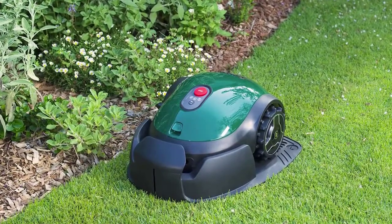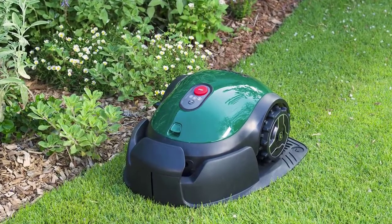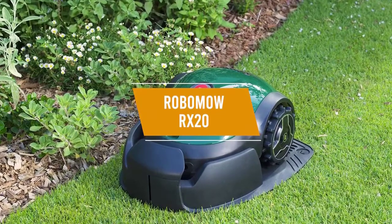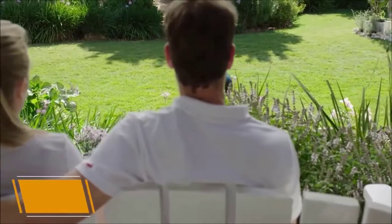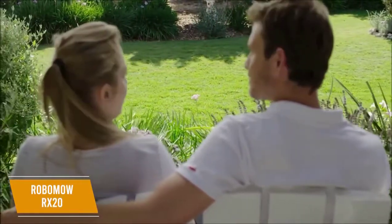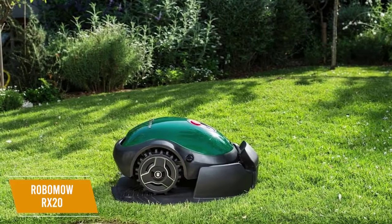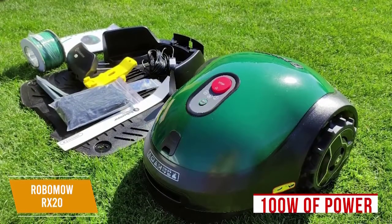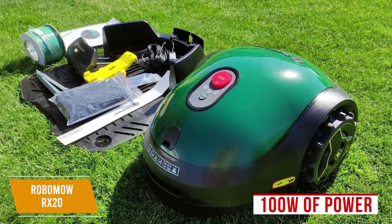Not everyone wants to spend thousands of dollars for all the bells and whistles of high-end robotic lawnmowers, so if you're on a tighter budget, you'll likely want to take a look at the RoboMow RX20, which is our pick for the best budget robotic lawnmower on the market right now. The RoboMow RX20 is a robotic lawnmower that will give you solid performance at a reasonably affordable cost of $800. This beginner-friendly model offers low noise levels, voice command capabilities, and a built-in security system for added protection. It's a solid mower that comes with 100 watts of power that's well-suited for smaller lawns and delivers decent performance at a budget price.